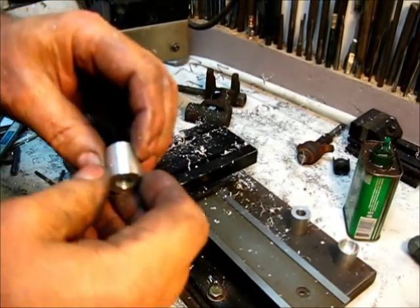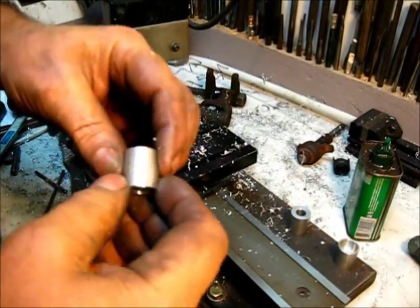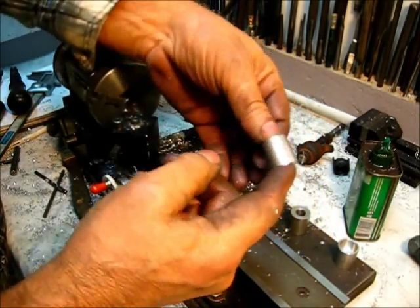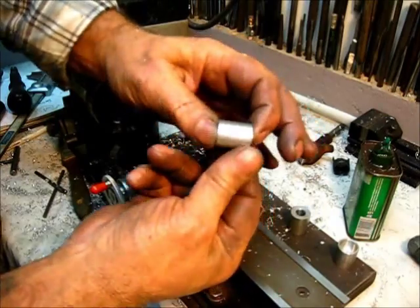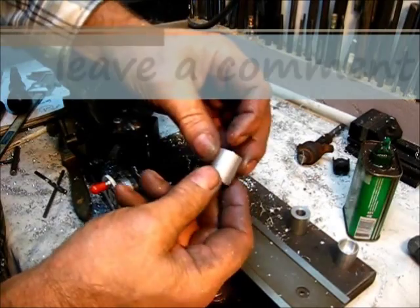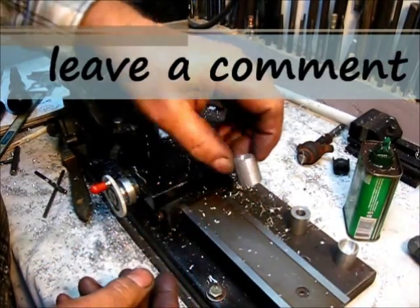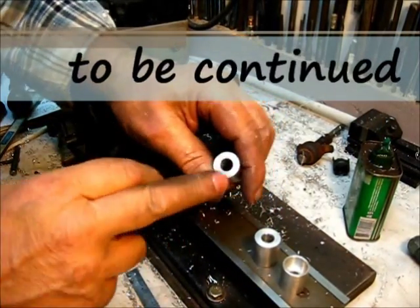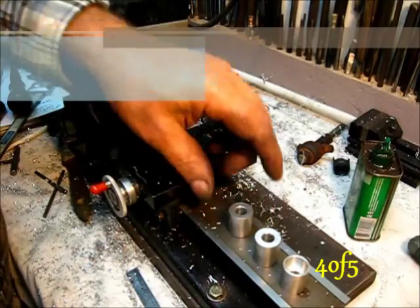That's more better. Can y'all see that in the light? That's about as good as I can do. Now let's turn that 60 degree — let's get this done.